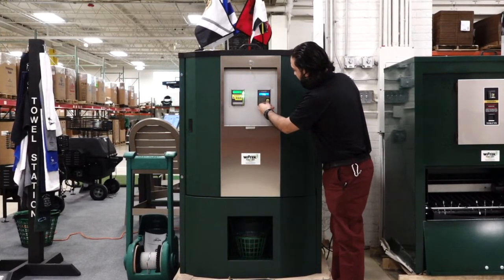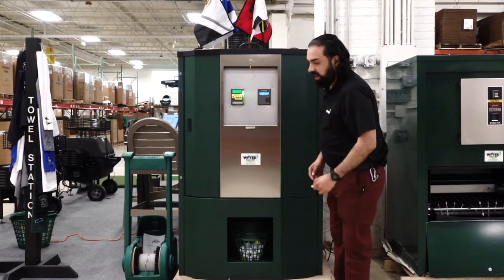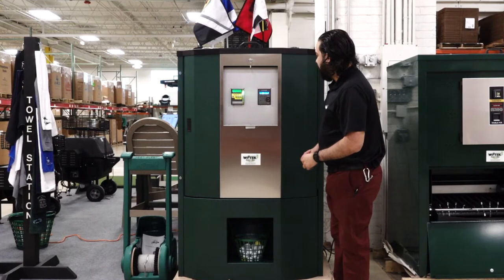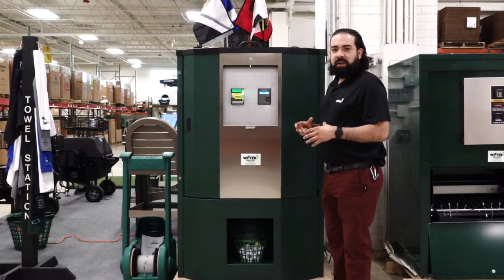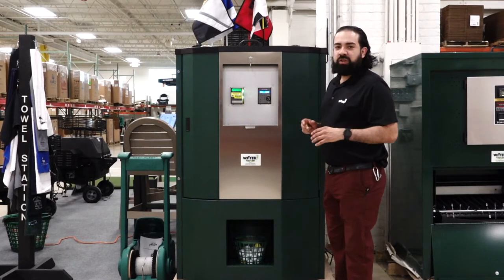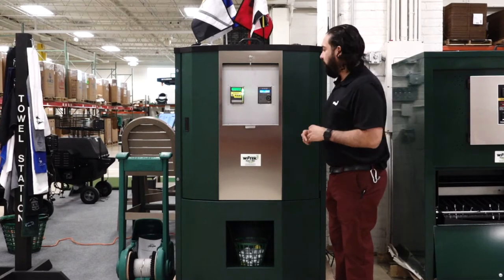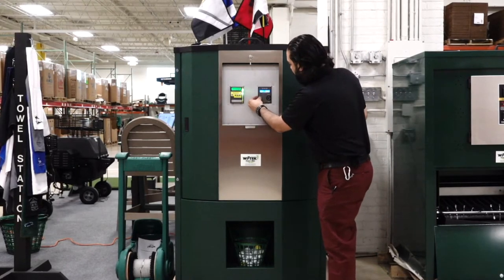Put the key in and it's going to dispense the balls. The other option is you can print out a pin — it's a one-time use pin. You print it out at the pro shop. It's only good until midnight and it's there to replace tokens. No theft — you know where all your pin tokens are. So I'll put the pin number in.